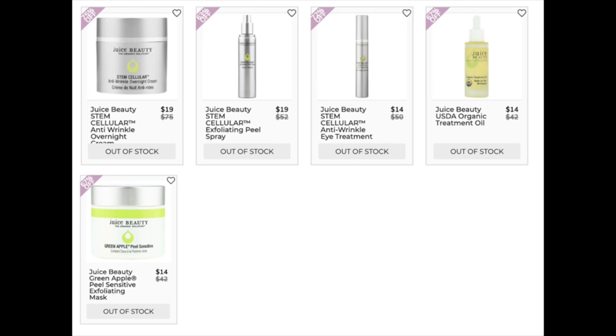The Juice Beauty Stem Cellular Exfoliating Peel Spray is only at retail — 4.3 stars with 356 reviews, mostly positive, but a few had a bad reaction. The Stem Cellular Anti-Wrinkle Eye Treatment — only at retail, four stars with 419 reviews, the lowest rated of the Juice Beauty items. Some reviewers said it actually intensified their wrinkles rather than improving them, though many said it worked. The USDA Organic Treatment Oil — lowest price $35.70 at pharmaca.com, 4.7 stars with 160 reviews. A lot of people said it was great for dry skin with stellar reviews. The Juice Beauty Green Apple Peel Sensitive Exfoliating Mask is only at retail — 4.1 stars with 1,130 reviews. Negative reviews mostly about the smell or price.